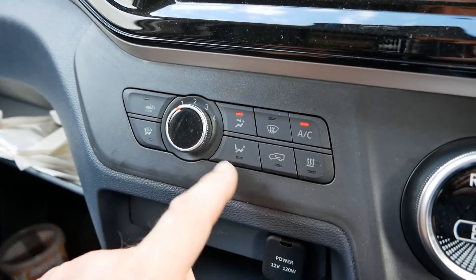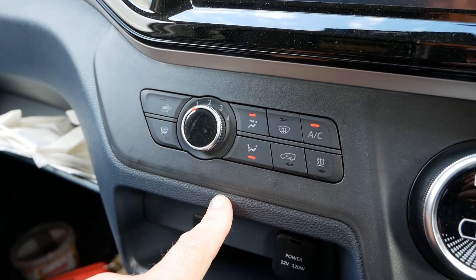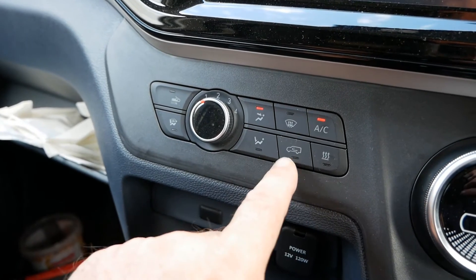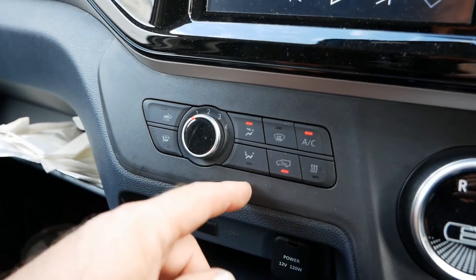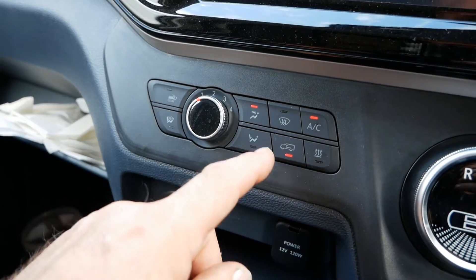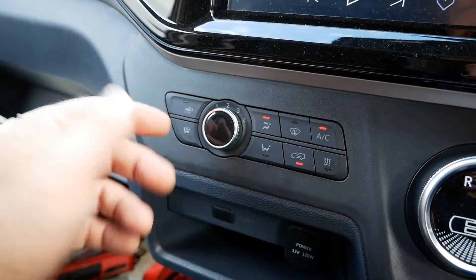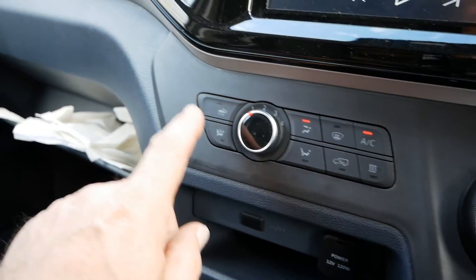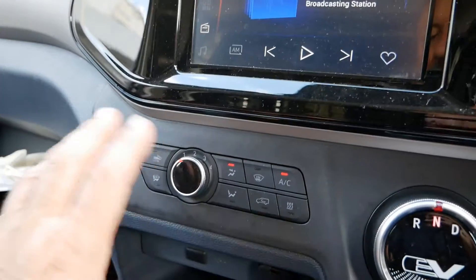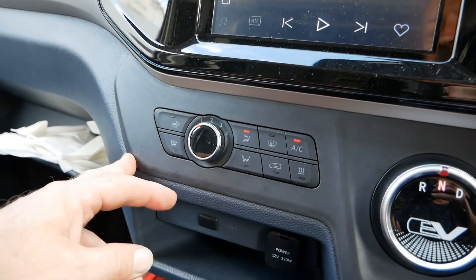So let's jump back to the controls. A lot of these controls are familiar — the direction of airflow: at the moment it's on your face, you can also have it down on your feet, and you can also have it up on the windscreen. You've also got a recirculation button — so if you're sat behind a bus or an HGV in traffic belting out black smoke, you can push that and it will close off the vents at the front and just recirculate the air inside the cabin. And there's also a button which does the windscreen and your feet together for maximum defrost.